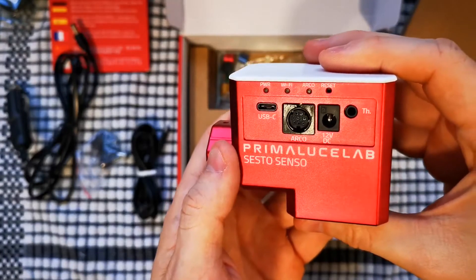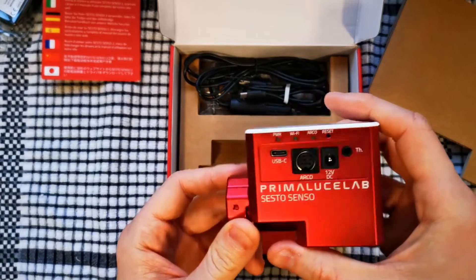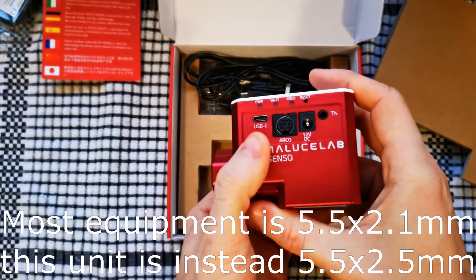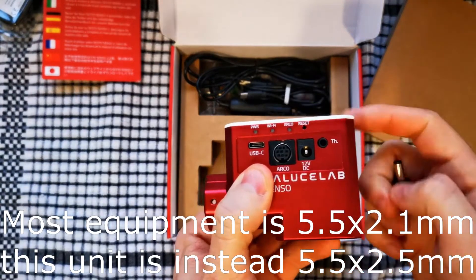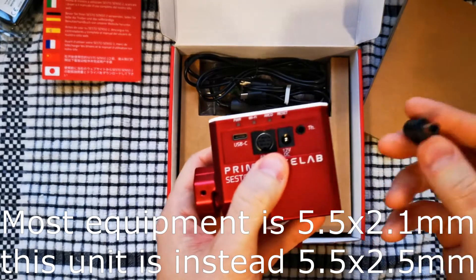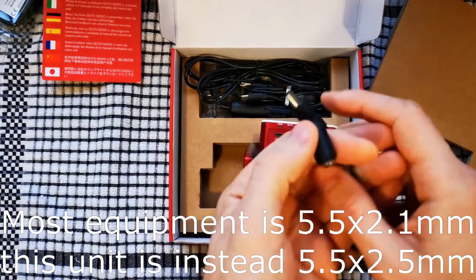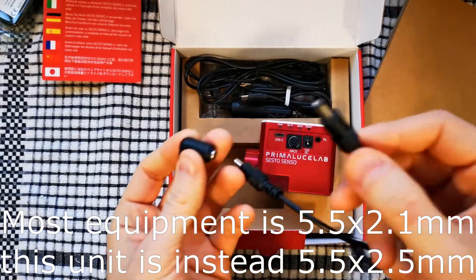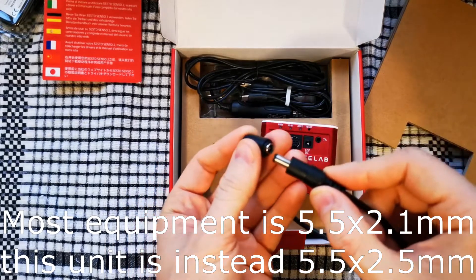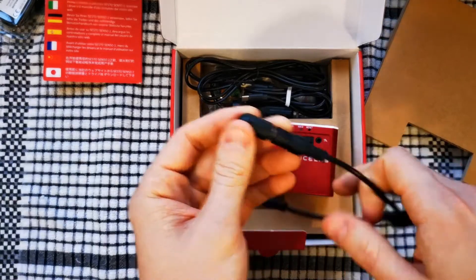This is the 12 volt DC port. I've heard from another review, and it also states it in the specifications, that this isn't 2.1mm like is commonly found. So you're likely to need one of these — a 2.1 to 2.5 tip-positive adapter. You take your usual 2.1 jack, which would power most astronomy gear, pop it into this, and then this will fit into the Prima Luce unit.